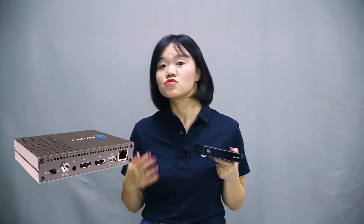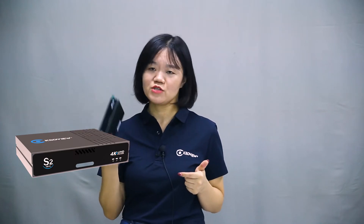It can also do encoding, recording, intercom, and so on. What's more, compared with H.264, it can save more than 50% of the bandwidth.